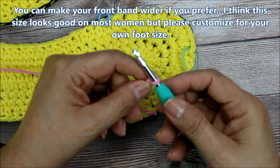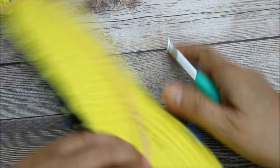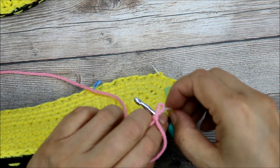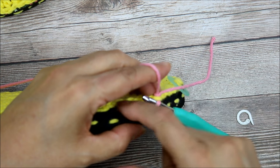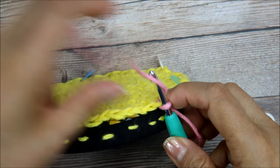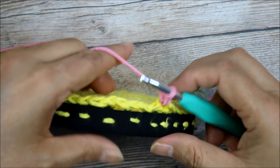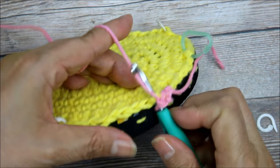Once I got my slip loop ready, I'm going to take it out so it's easier to get going. I'm attaching from the outside — I don't want that bump or anything irritating your skin. I stick my hook in that first stitch, take off the stitch marker once I know where I am, then pull out my slip loop. I'll sew the tail in at the end because I don't want to weave it in — it has a good chance of coming out, especially when it gets wet. I'll chain one, then in the same stitch do a single crochet. You're going to do a single crochet in every stitch through both loops, not just the front or back loop.